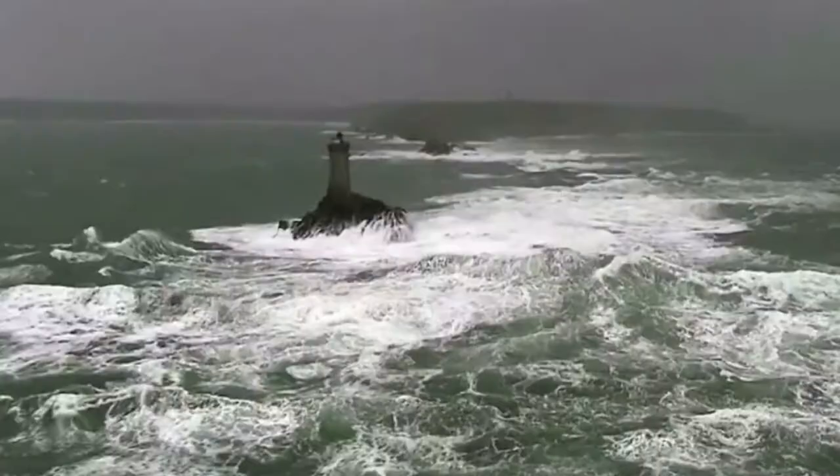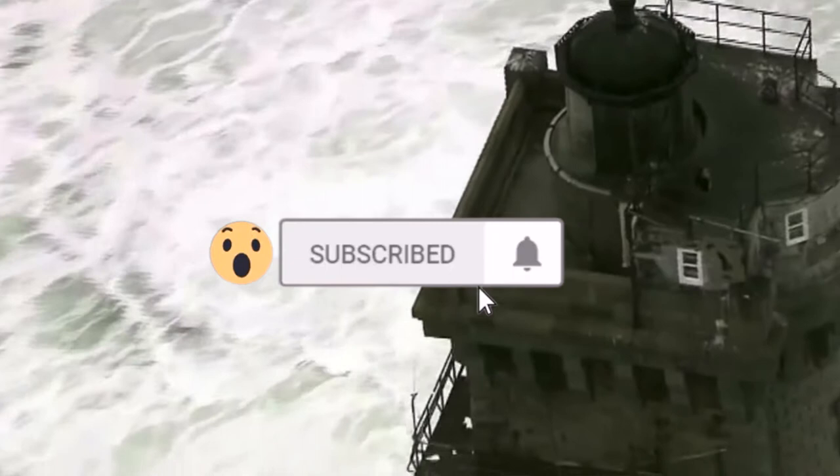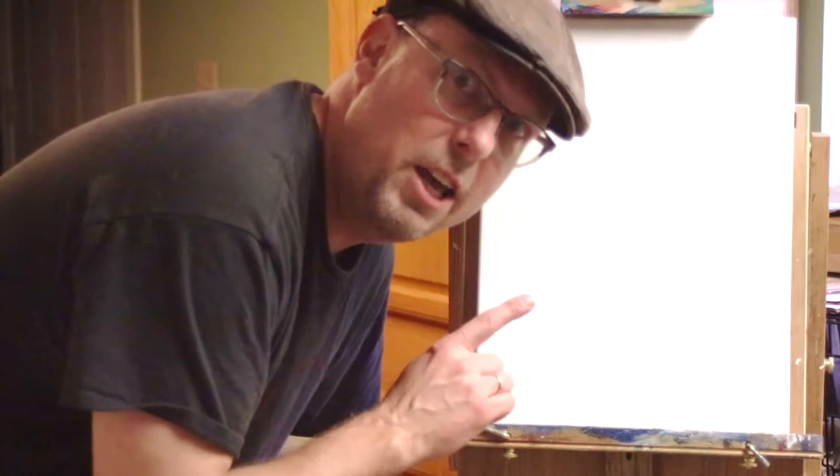Alright, today we're going to learn how to paint this lighthouse. The question of the day is: what is the most expensive lighthouse in the world? Alright, today we're going to do a painting of a lighthouse.